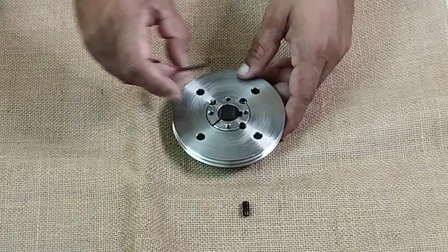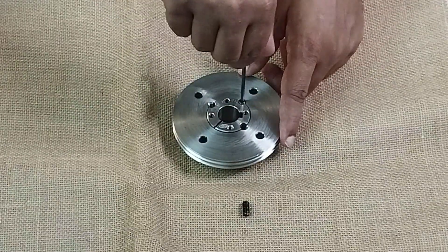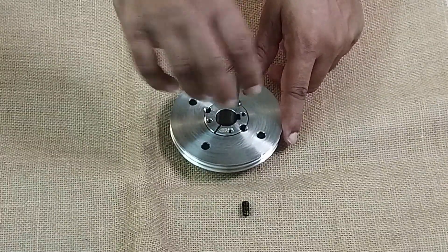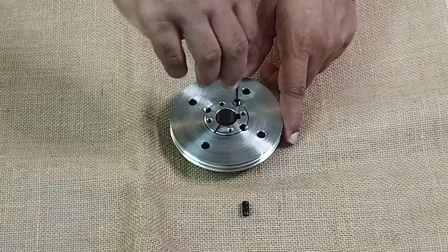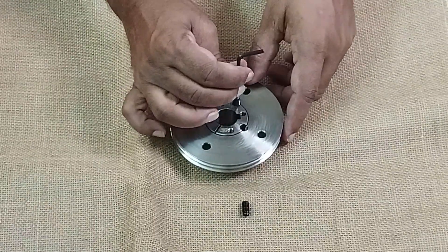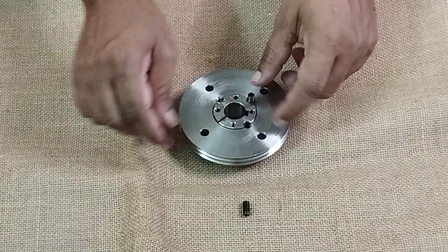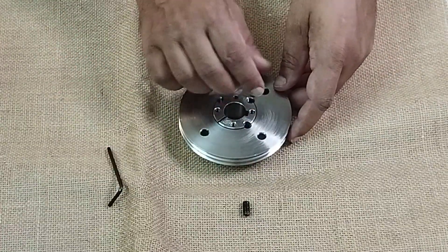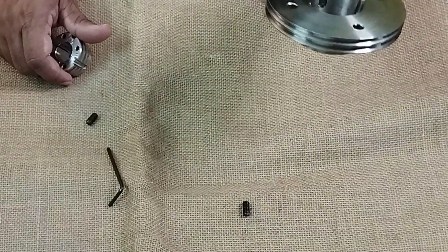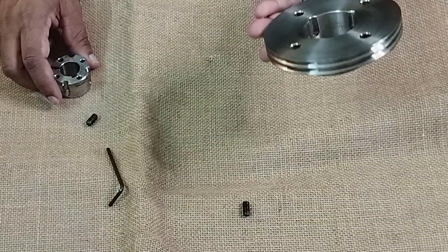The concept of assembly and disassembly of this taper lock bush bearing should be clear now — how we use it, how we assemble it, and how we disassemble it from shafts. It's a very unique concept and a very unique way of using it. We don't have to use any keys or anything like that, and your pulley remains usable always.